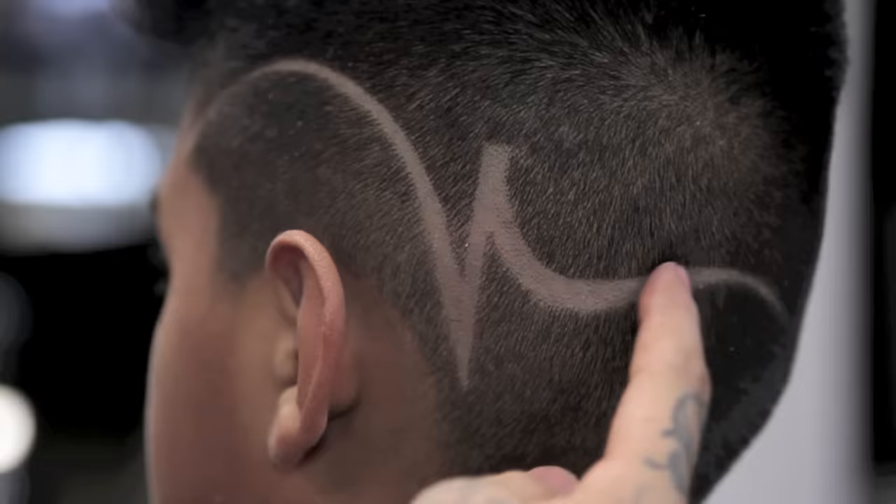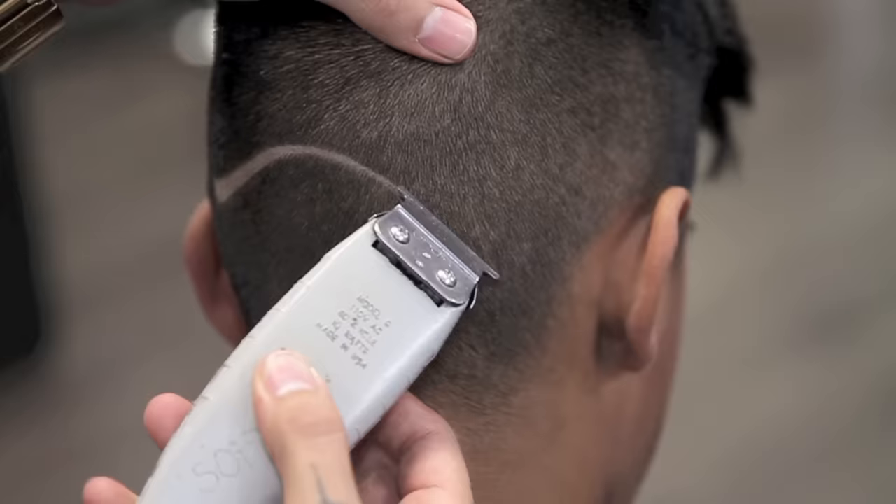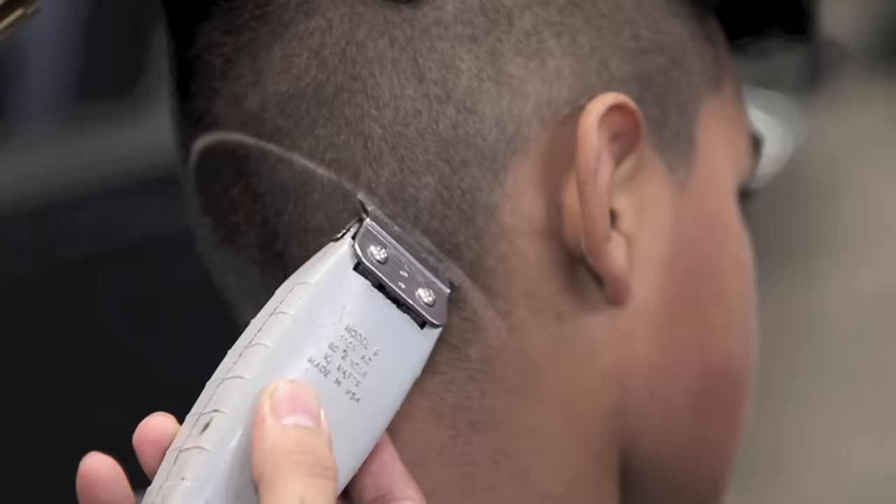When creating a part or doing any type of design, make sure it flows. You do not want to have a part that has the same width and the same thickness the whole way through.